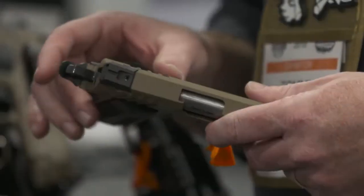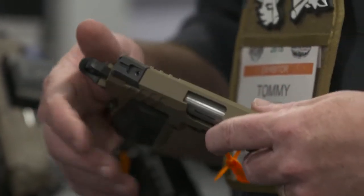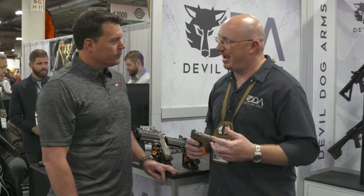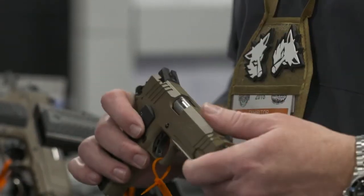We're Cerakoting all the small parts. You get some of that stuff that's got a little bit of anodized type finish and it wears really quick, so we want a good quality finish. We've got a really nice, tight finish. We use a Novak sight cut, stainless steel match grade barrel, hand fitted — it's a tight product all the way around, built by competition shooters and guys that have been in the industry for a long time.